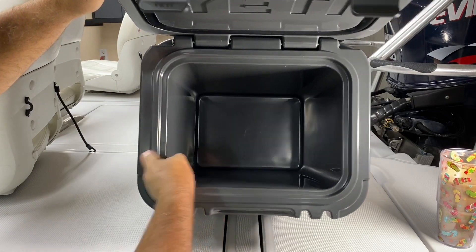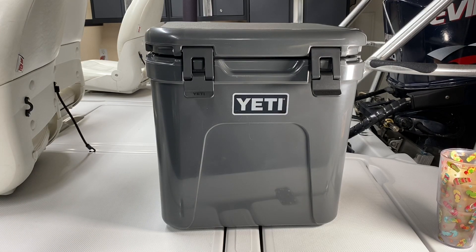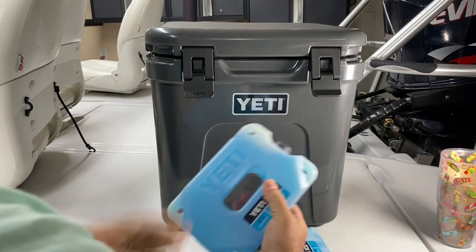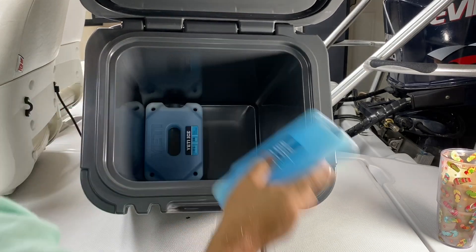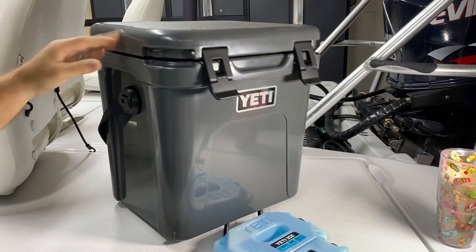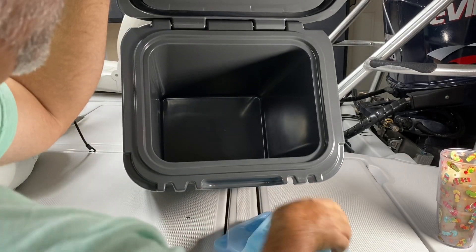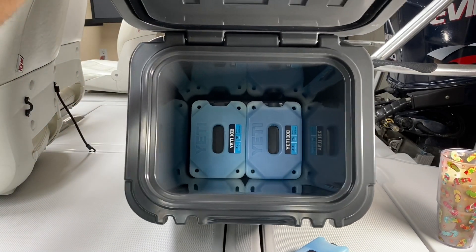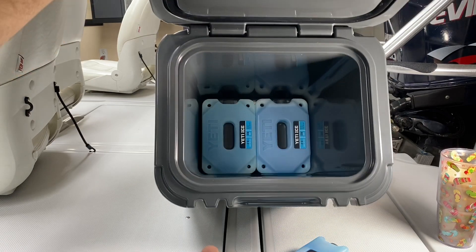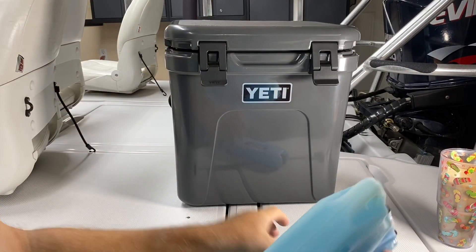It's pretty deep — you can stick a bottle of wine in here. Let's go get some ice packs and see if they designed it to fit any particular ice pack. I've got a few of these. How do you like that — I bet it fits two of these perfectly. One. Two. There you go. Perfectly. If you stick them in the bottom, they keep everything cold all day. If you try to stagger them through your food, they don't really work as designed.